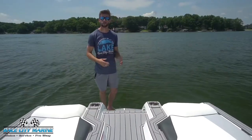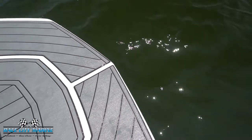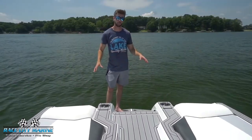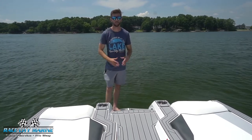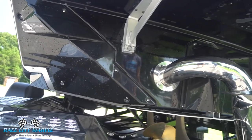On the back of the boat, you'll notice that the swim platform has more of the sea decking material. That just helps it be a little bit more slip resistant when you're getting in and out of the water. This boat also has the Nautique surf system. These are plates on both sides of the hull that protrude about an inch and a half or so and really helps to shape that wave.